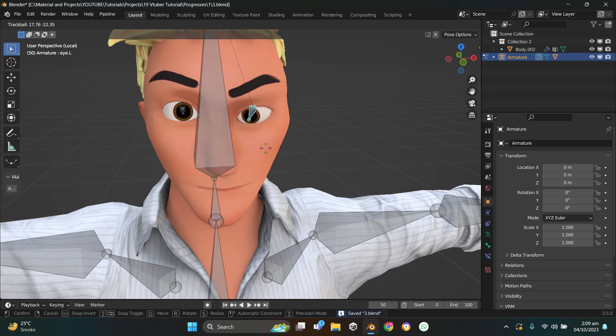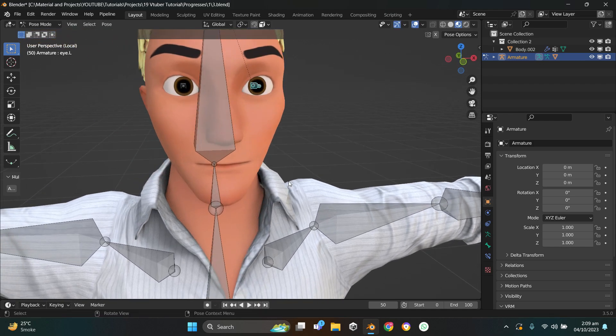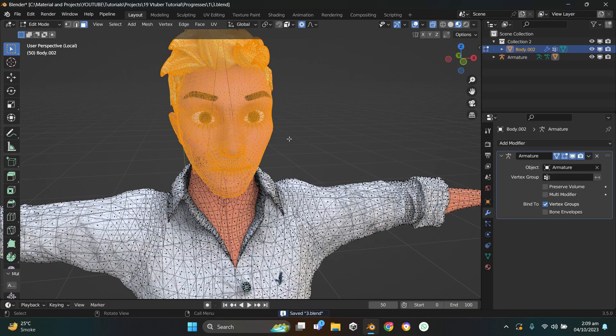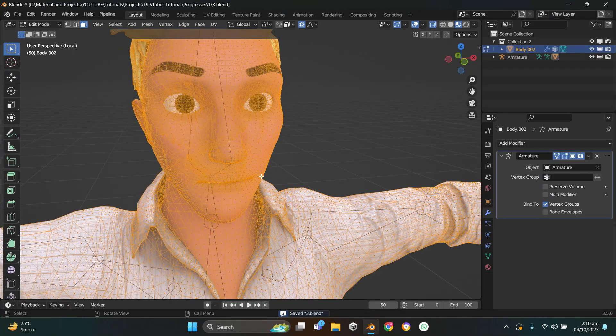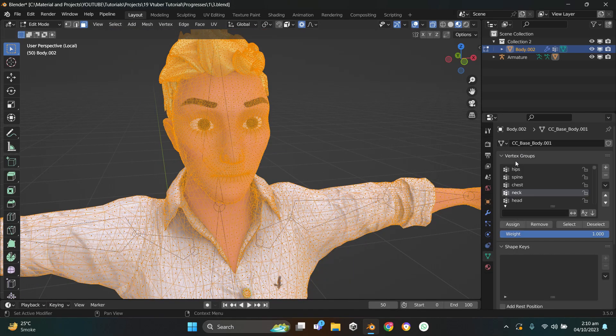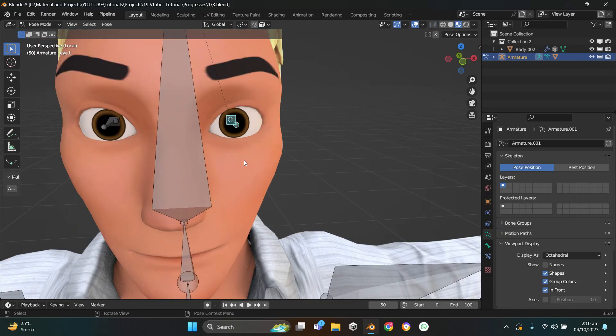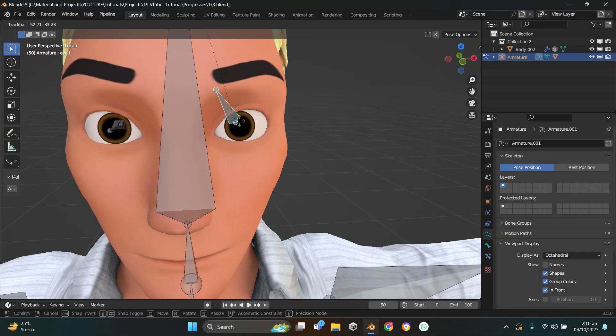Here's the eye bone issue — as you can see the eye bone is moving the whole face. Here's a simple workflow to fix it. Go to Edit Mode on the mesh, press A to select the whole mesh and all faces. In the Vertex Group panel type in 'eye' — you'll see IL and IR. Select both groups and press Remove. Now if you go to Object Mode and select the eye bone, nothing is moving.